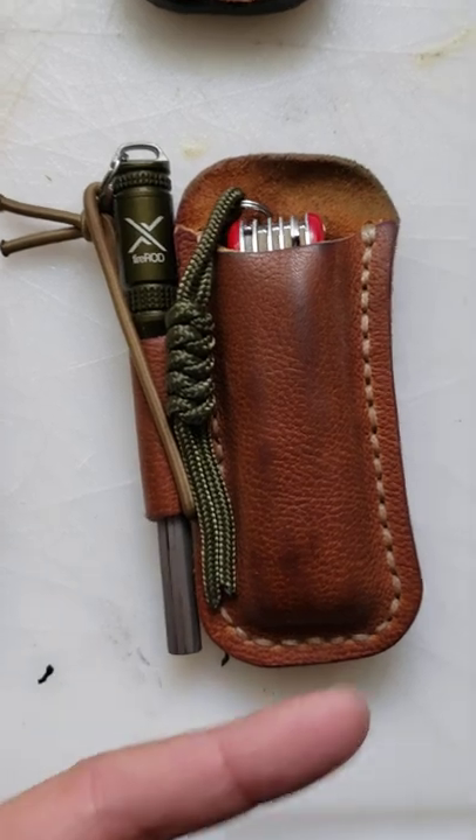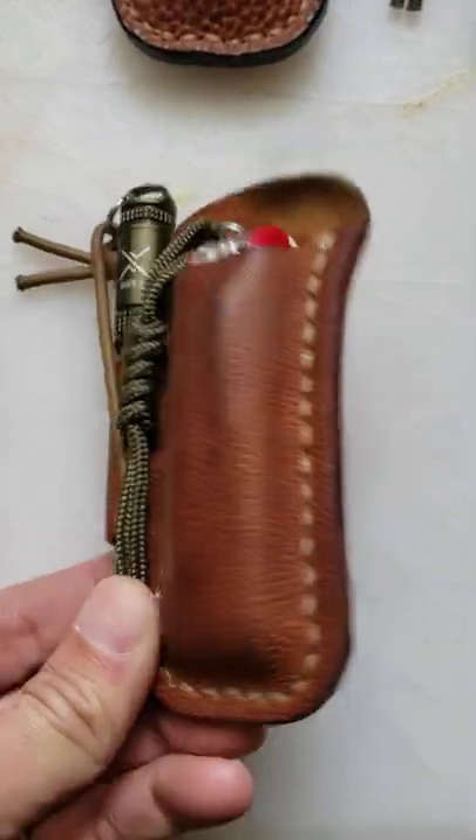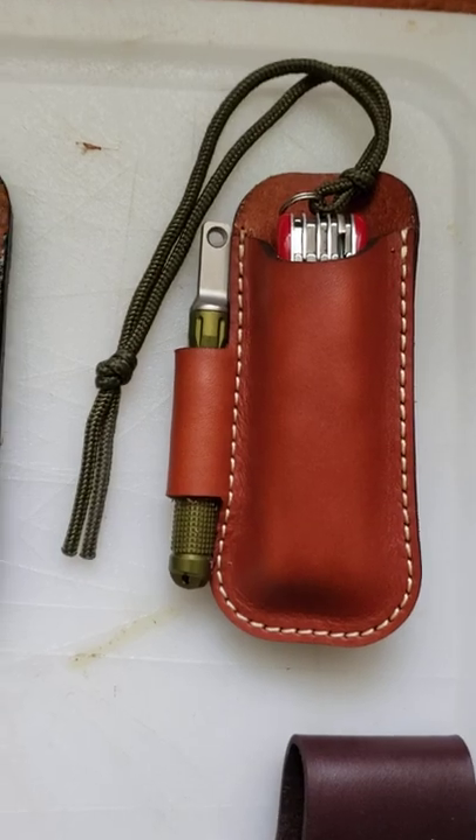Over time I made them a little bit better — better stitch lines, finished them slightly differently — and eventually my friend Jay Pulaski of Yellow Birch Outfitters said he was going to make one too. He made one and our sketch was almost identical.